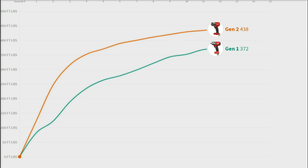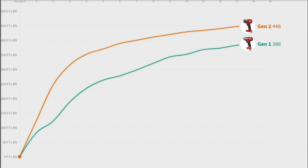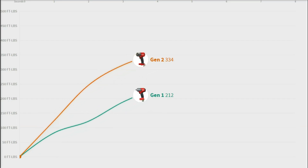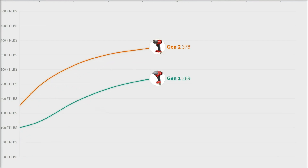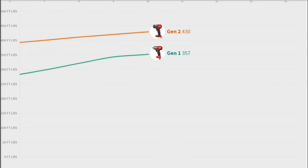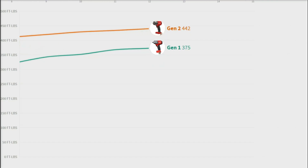This is both significant and useful because that's where the user is usually applying torque on a fastener. The second takeaway is that at the 11 and 12 second mark, the Gen 2 doesn't really make more power. So there's no real point in waiting to 15 seconds for this tool to do its work — it's done all its work in the first 10 seconds, which is useful, but it's also not increasing power at that point. So it's not ideal for a top score compared to some of the impacts we've tested so far.